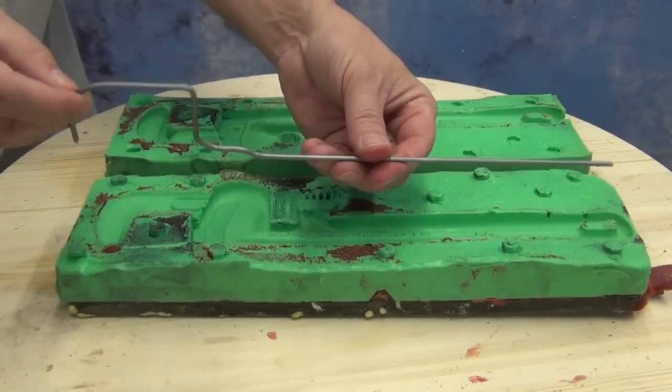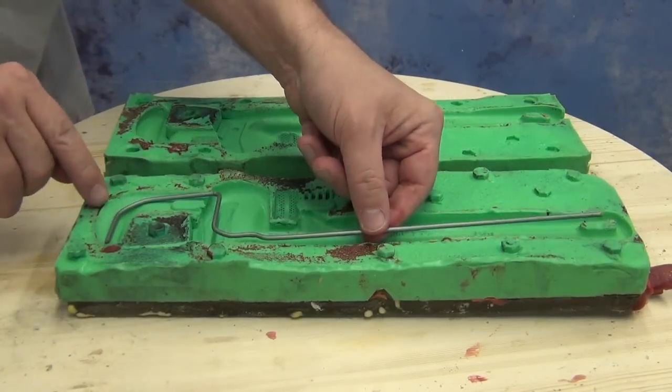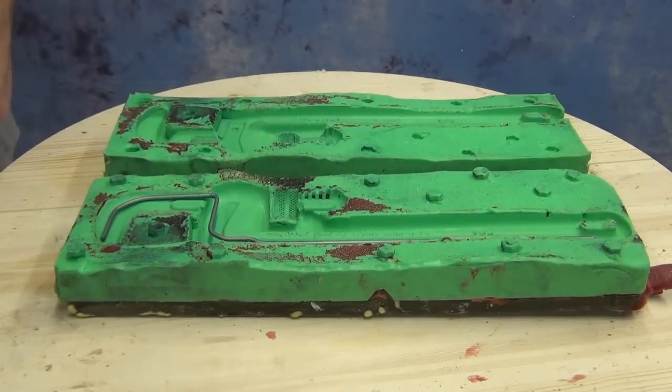This is ideal for casting props for theme parks and theater productions where a flame rating is required. The first thing we did to prepare our mold was we bent an armature wire in the rough shape of the wrench so that it could still strike an actor or actress, but the armature would help it hold its overall shape, since we're casting this in a relatively soft six pound density flexible foam. Once we bent that to fit appropriately...